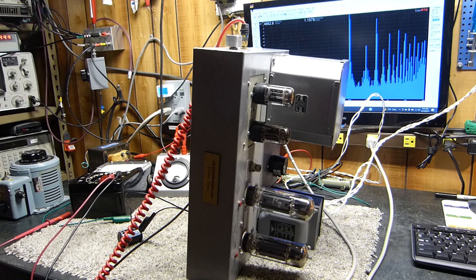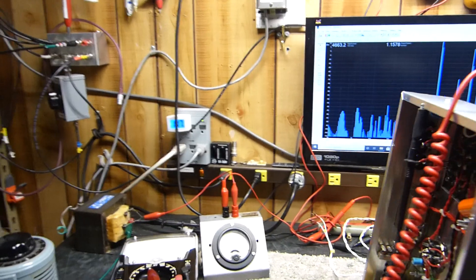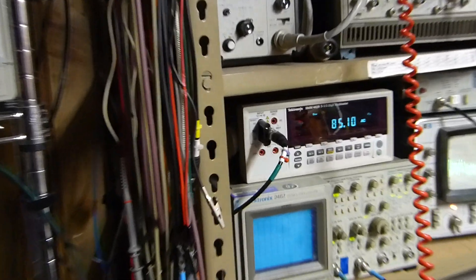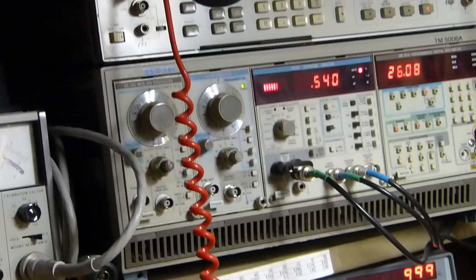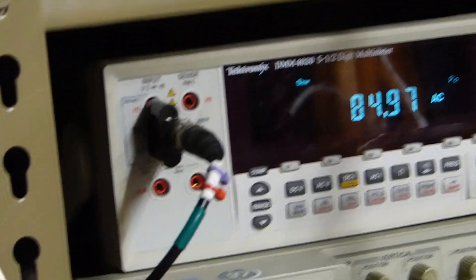Let me show you this — it's actually quite neat. We're running this amplifier at 85 watts. Its THD is about a half percent, very steady. Really quite a nice performer.